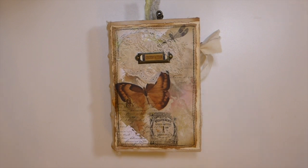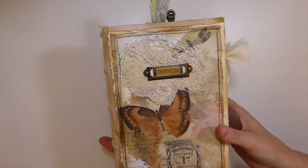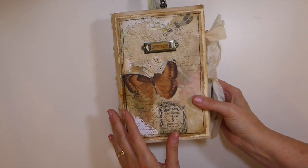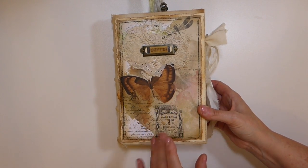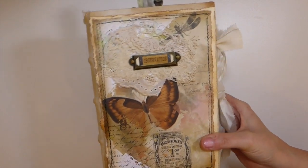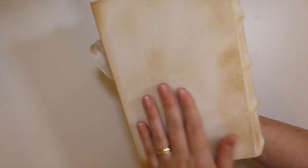Hey everybody, welcome back! Today I've got a custom order journal to share with you all. In keeping with the Nick the Booksmith style, it's about five and three-quarter by eight and a half. It's got a big spine on it — this is a five-signature journal, so it's one of the larger journals I've ever made. This is a design team project for My Porch Prints using the butterfly collage papers — love those papers.